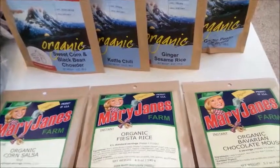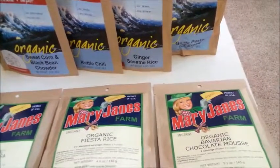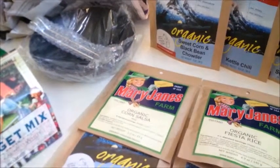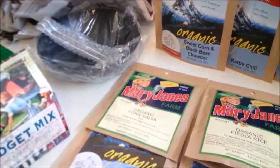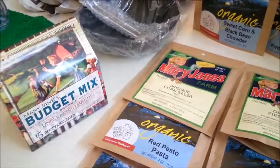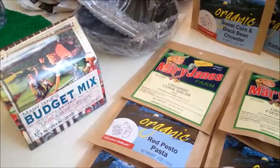Ginger sesame rice and a garlic pesto bread. In addition I have one of her bakeover skillets — don't think I'll take that on the trail backpacking, but certainly I'll enjoy it at home. Maybe I will take it on the trail. And of course her budget mix,